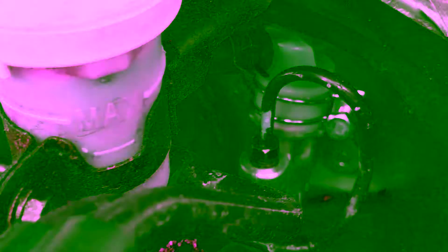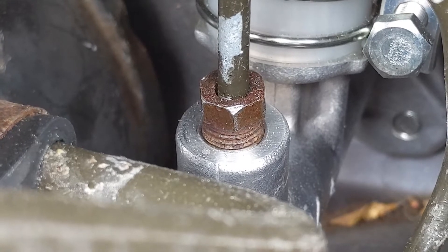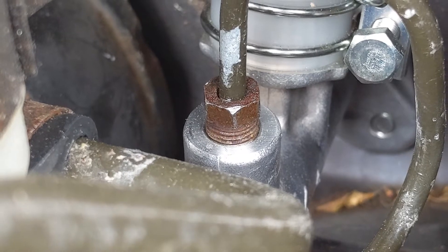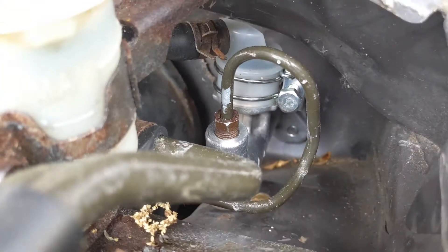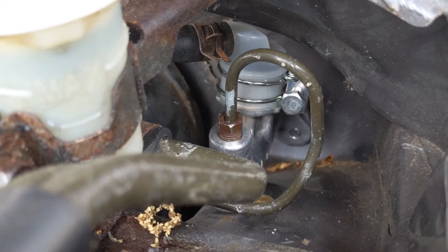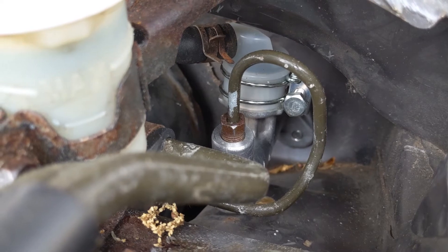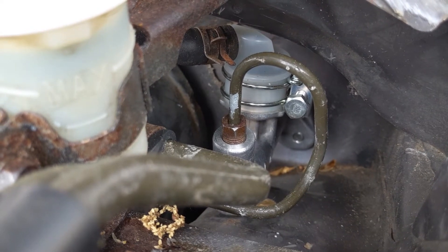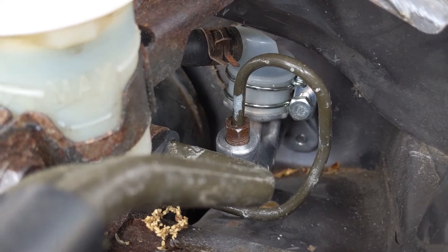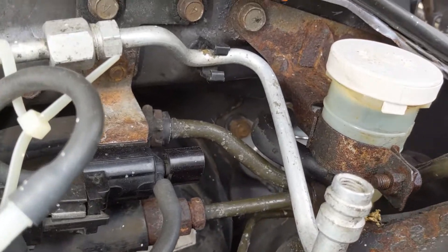Spray this fitting right here with some penetrant to make sure you can crack it free without rounding it off. I had a wrench slip the first time. The best thing to use is a 10 millimeter line wrench — a standard 10 millimeter wrench will definitely round it right off. You need something that can grip it and not destroy that nut, otherwise you're going to be replacing hard line, and that's a real pain.